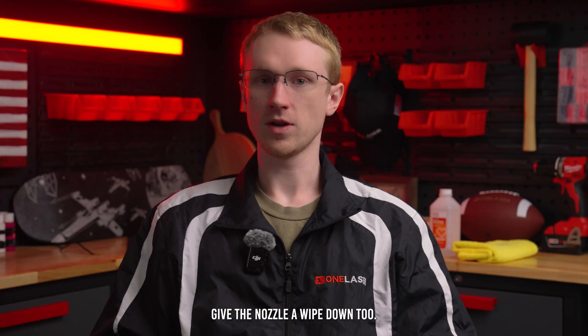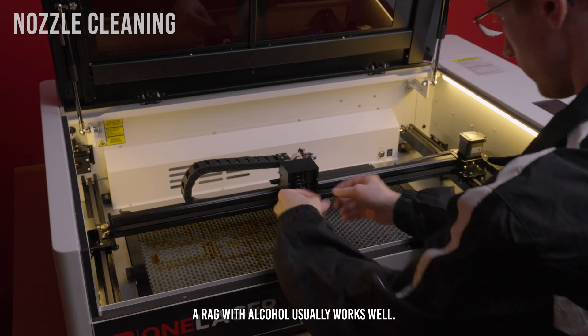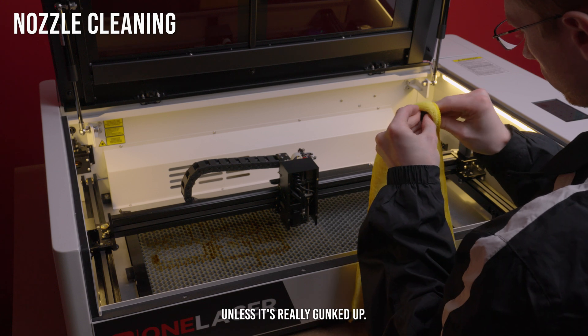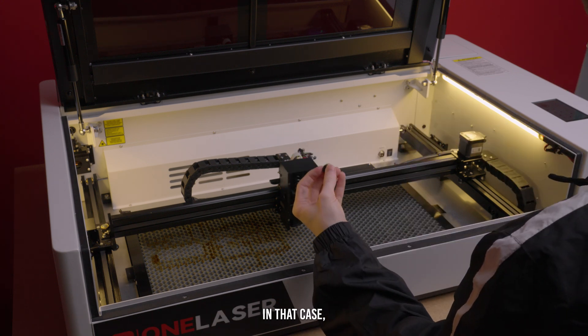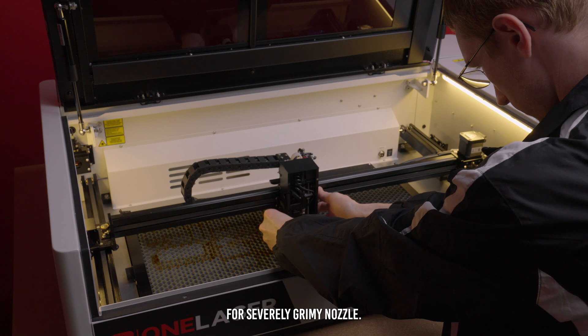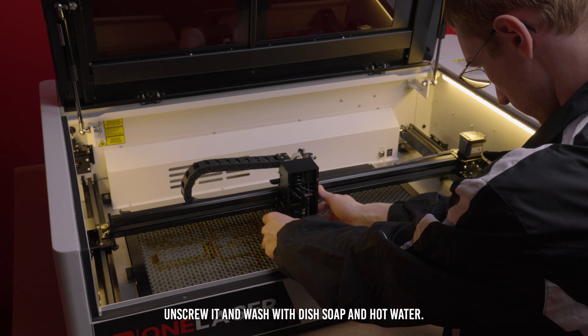While you're at the head, give the nozzle a wipe down too. A rag with alcohol usually works well. You don't have to remove it unless it's really gunked up — in that case, take it off and clean the inside with a Q-tip. For a severely grimy nozzle, unscrew it and wash with dish soap and hot water.